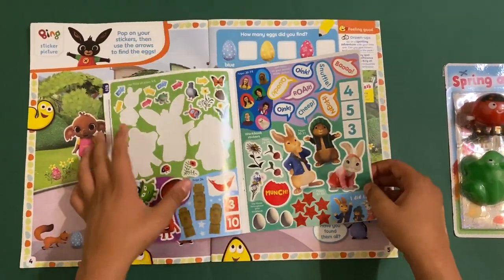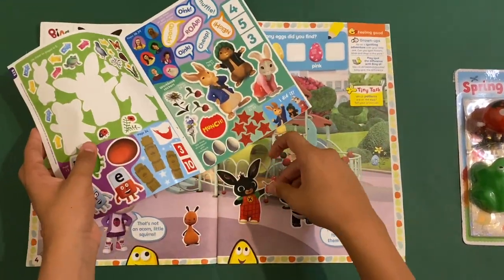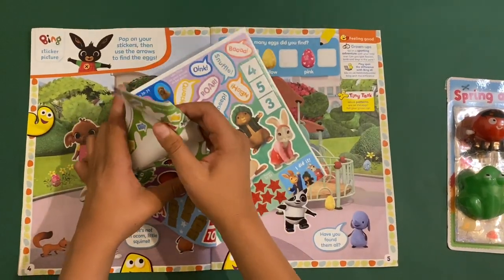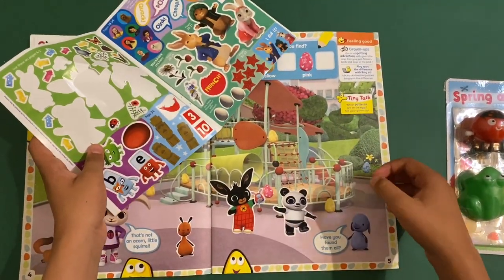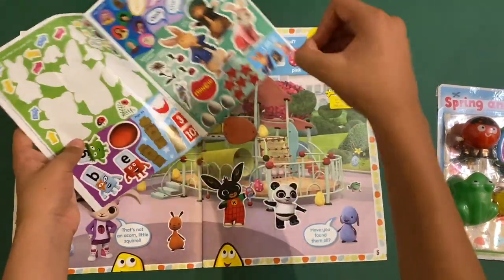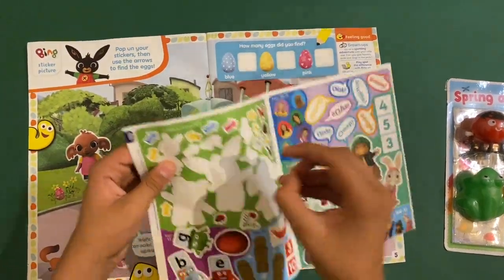Let's stick on Hoppy Voosh for Bing, because that's his favourite toy. Hoppy Voosh — sorry, I had to do that because that's what Bing says with his toy; that's what he says in a few episodes.